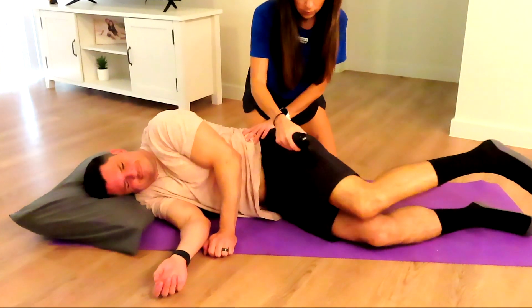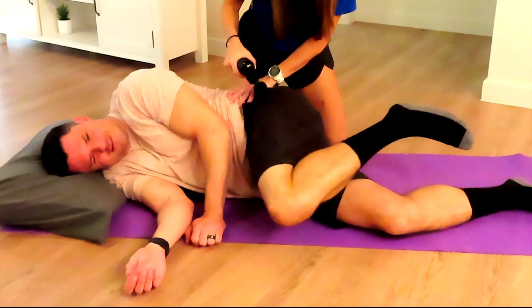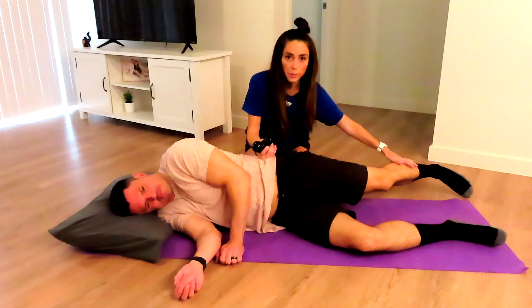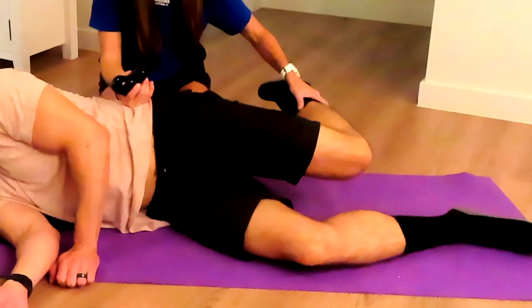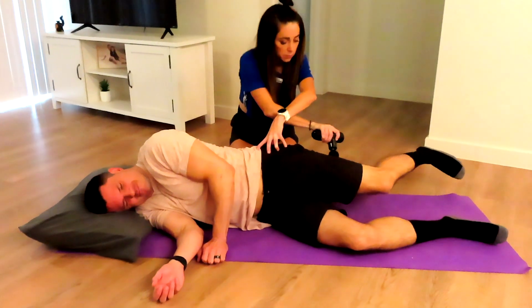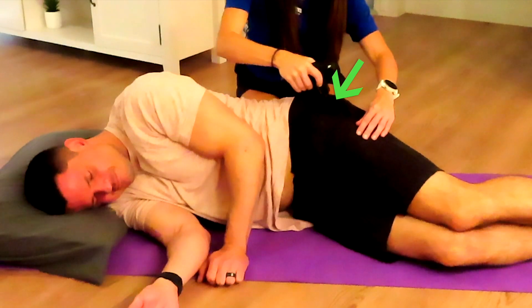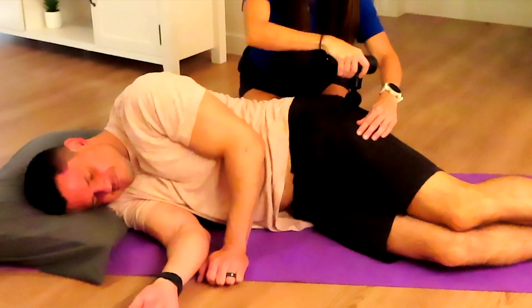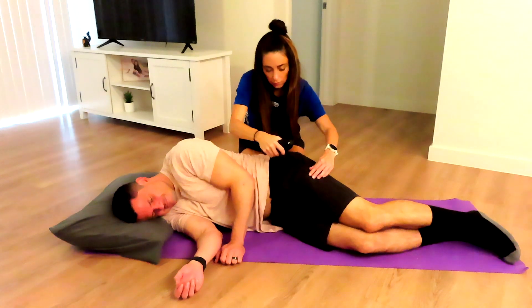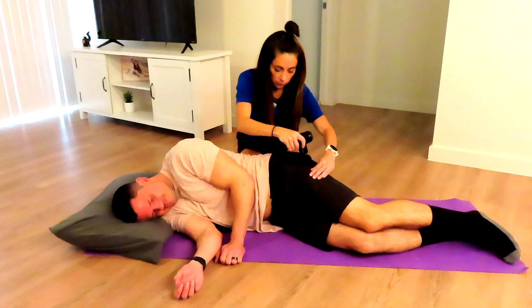As he moves back and forth, bringing his knee up, we're going up and down that lateral quad and a little bit of the IT band. Another muscle that may get tight with the IT band is the lateral hamstring, so we're having him do active hamstring curls as we go up and down that lateral hamstring and IT band. Quite often the glutes may be tight as well, so if needed you can go and directly loosen up the glutes, as well as focusing in on the tensor fascia latae.